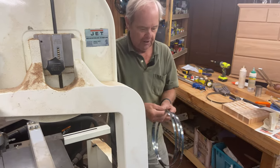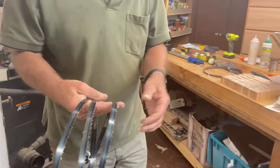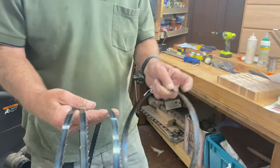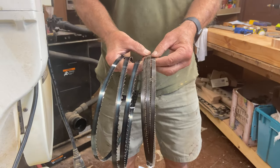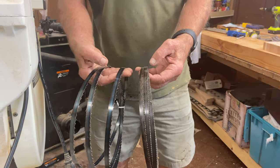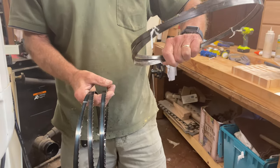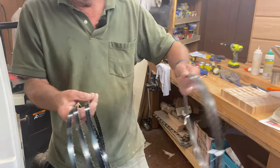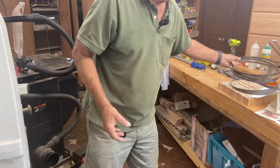Here we have a couple of other blades. Here's one that looks to be a half inch thick, and you'll see that the teeth are wider, further apart. And here's another quarter inch blade where the teeth are very close together. You store these blades in a circle like this, and they unfold in order to go around the two wheels of the bandsaw.